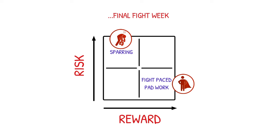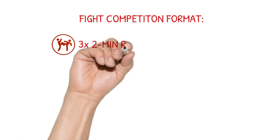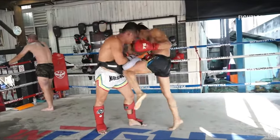Fight-specific pad work is the way I like to do it, though not all coaches do it this way. With Muay Thai training, I like to replicate the fight specifically. So for example, if the fight has three two-minute rounds, I do fight-specific pad rounds — literally warm up and then go three twos on the pads.